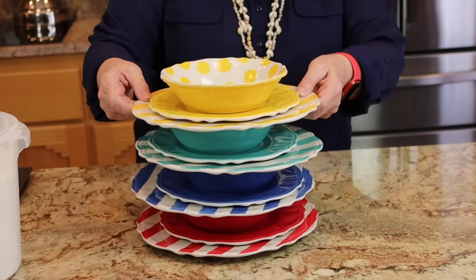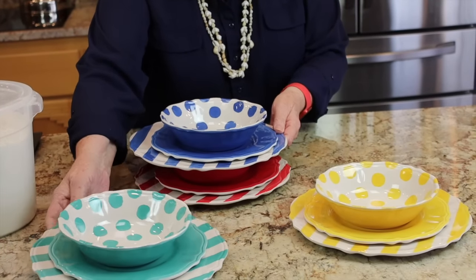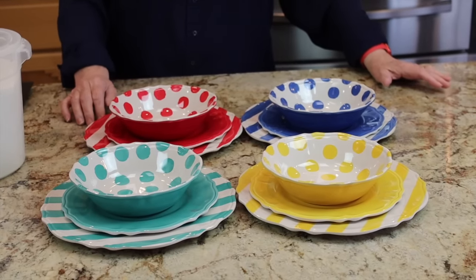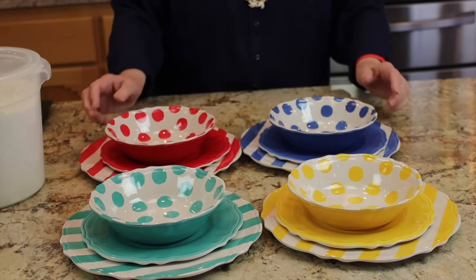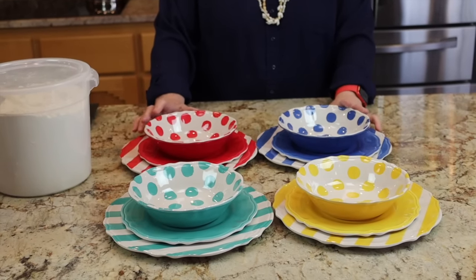Check out these really cute dishes! Gemma and I went shopping at Costco yesterday. We were in separate cars and arrived at different times. I just pushed my basket up and down the aisles and found a whole lot of treasures. This little set was only $20 — it's melamine, and I thought these will be great to show on our YouTube videos and also to use in our trailer when we go camping.